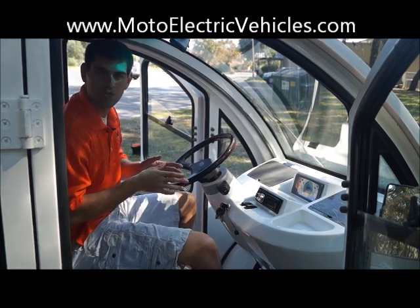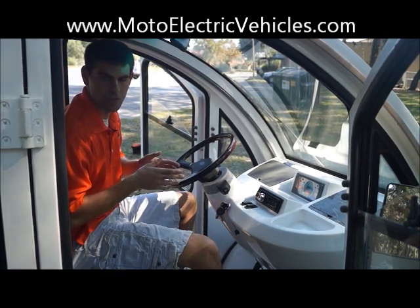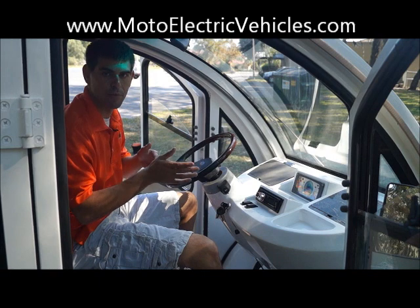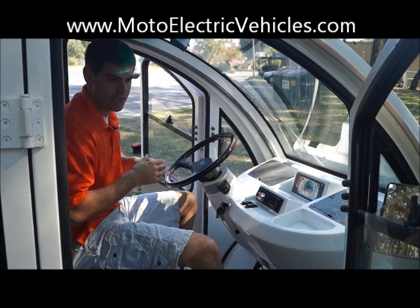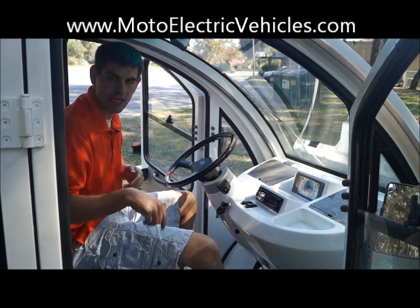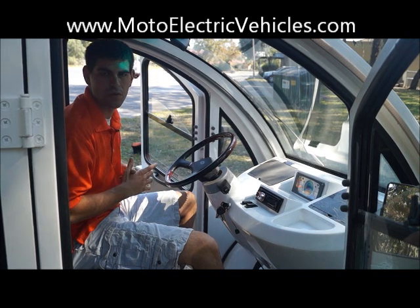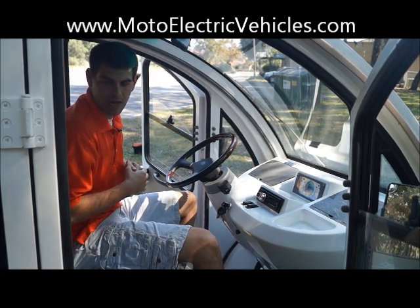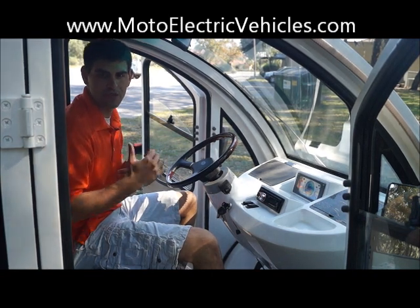These vehicles go up to 25 miles per hour and up to 50 miles on one charge. Everything's on board — your charger's on board, so you can opportunity charge from point A to point B to get a little more range. The unit comes with Trojan T105 batteries with two-year warranties. If you have any questions, give us a call at 904-247-1818 or visit MotoElectricVehicles.com. Let's go to the back and show you the trunk space, which is also lockable, and then we'll take it for a test drive.